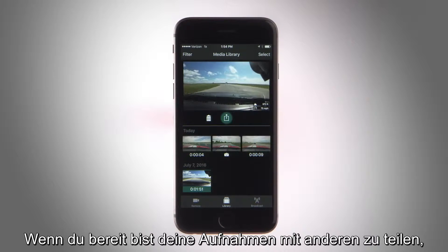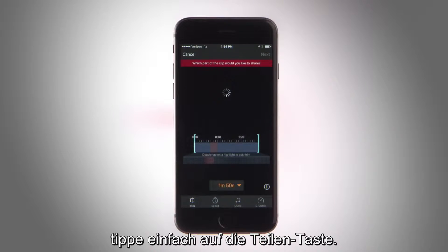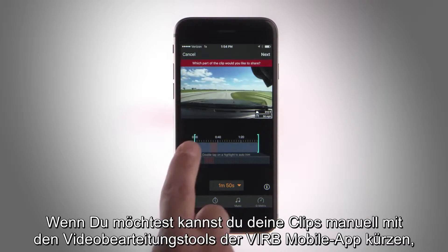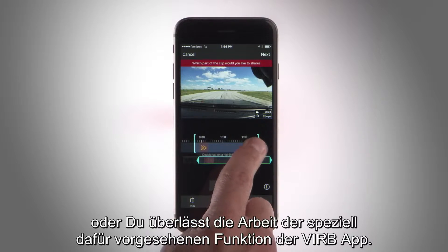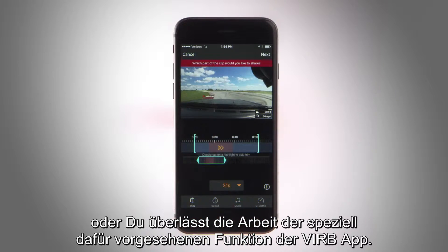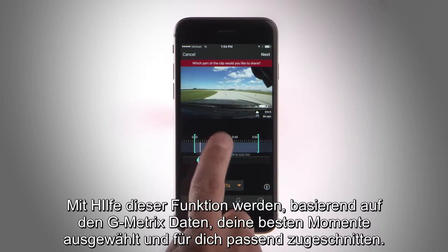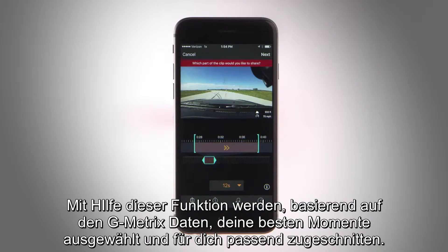Or if you're ready to let the masses see your footage, tap the share button. Then you can manually trim clips with the app's video editing tool, or let the automatic highlight detection do the work for you. It selects all your best moments based on the Gmetrix stats that VIRB Ultra recorded during the activity.